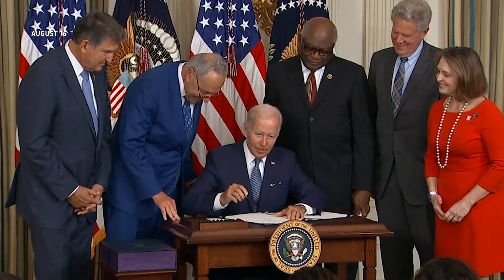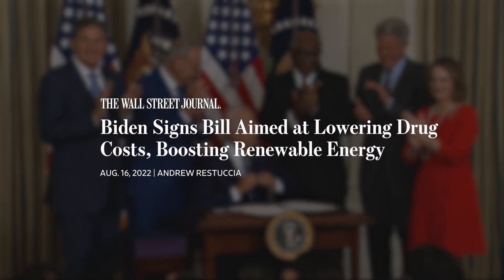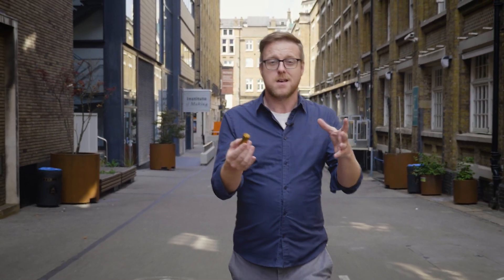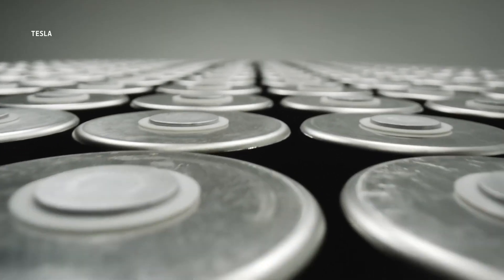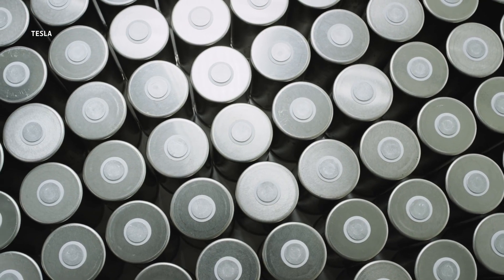But America is trying to change that. President Biden has signed legislation that encourages US car manufacturers to source batteries that have been made in America. The problem is that right now not many of those made-in-America batteries exist, and that's because mining and production happens elsewhere. So what currently goes into America's batteries and what's it going to take for the country to ramp up production? Well, let's crack one open and find out.